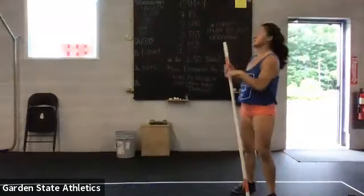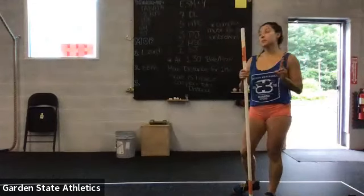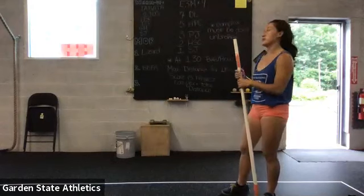Hey guys, what's up? Workout description for today, Monday. For the warm-up, you guys have two rounds of Tabata. I'll go through everything first if you have a barbell, and then I'll go through everything if you have a dumbbell.